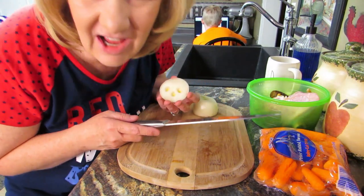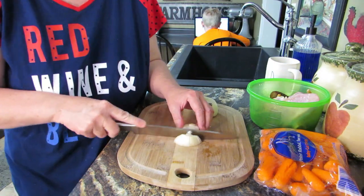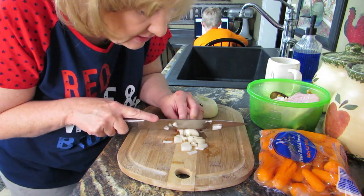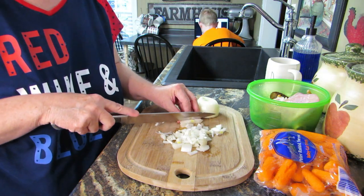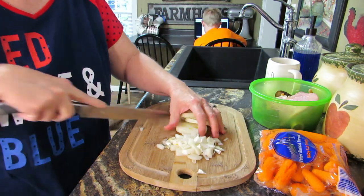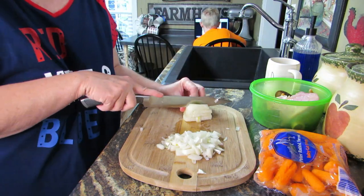I've never done any of this in the Instapot before, so let's show the world if I can do it! First off, I'm gonna cut this onion. I cut it in half to see if it was okay because it was growing something out the end. It's fine. I learned a cool trick: when I cut an onion with my contacts in, my eyes never water — something about contacts and eyeballs. I don't have my contacts in now, so we'll see. I really need to invest in one of those onion choppers.